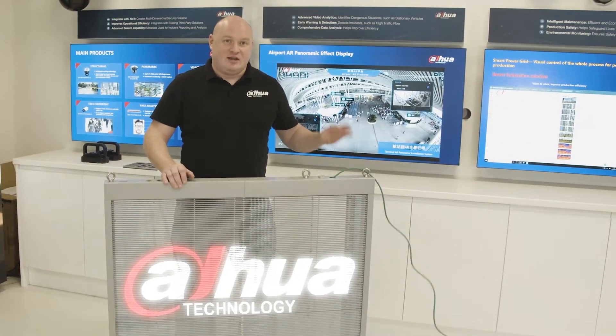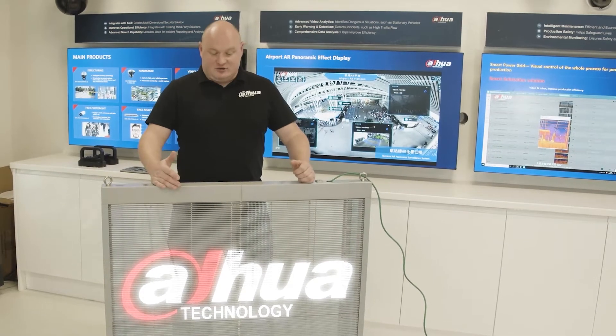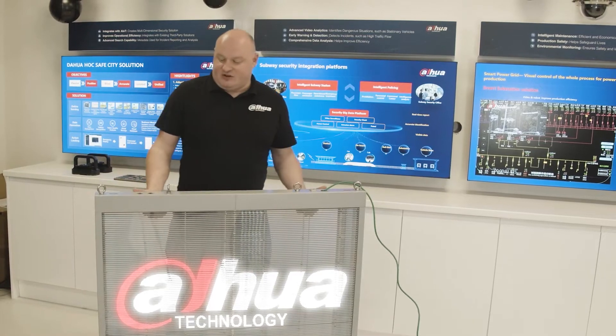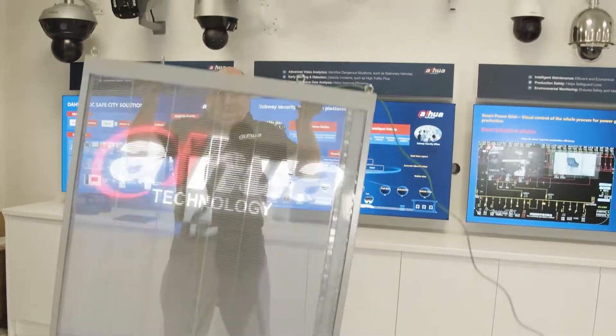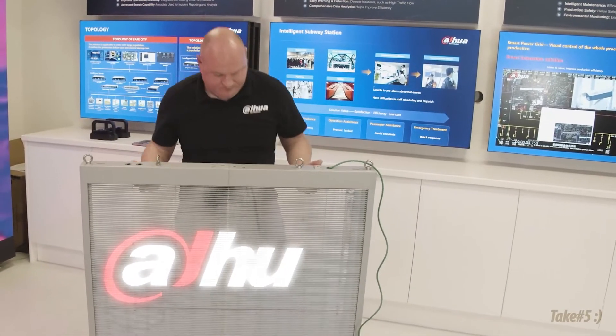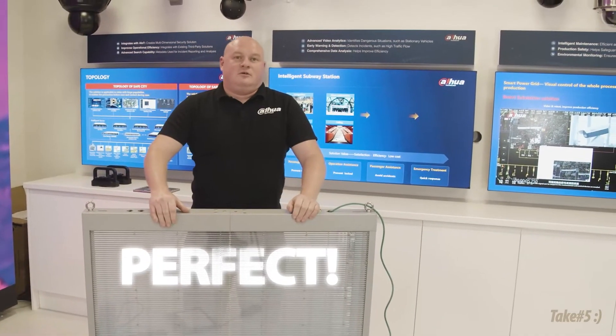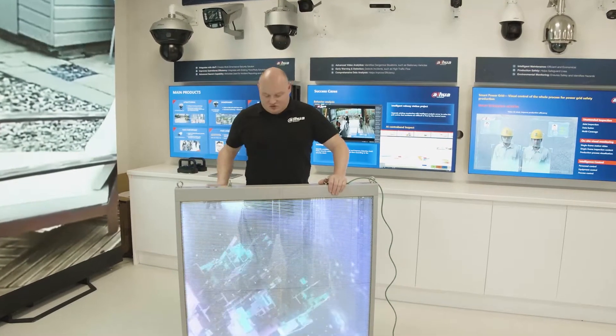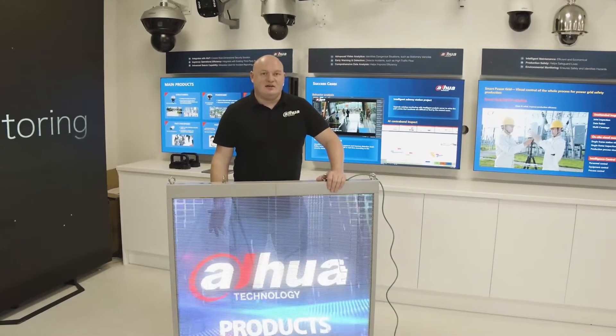You just need to connect it to your electronic equipment. What I'm going to do here now is lift this up, and I think you will be able to see me through it. And as you most likely saw, you could in fact see me through the actual transparent LED glass.